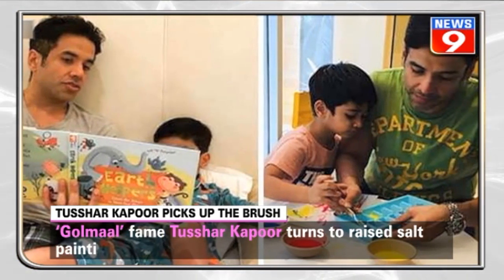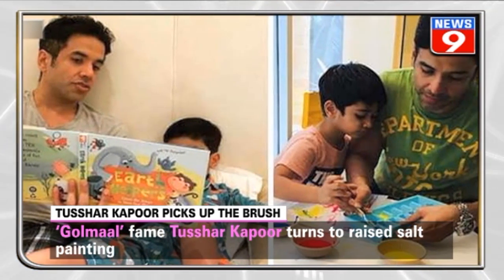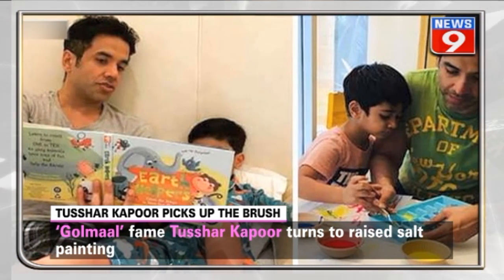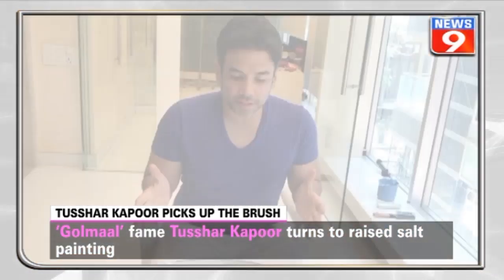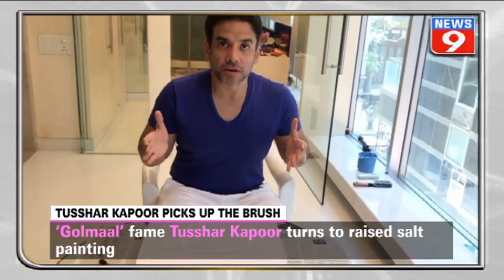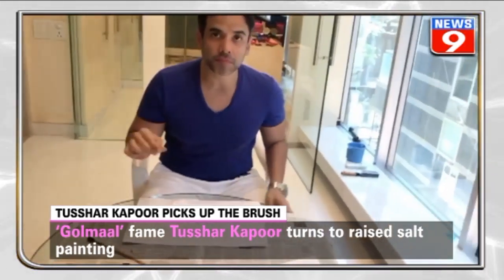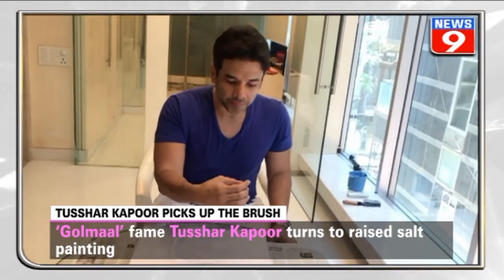Similarly, Bollywood actor and Golmaal fame, Tushar Kapoor has taken to salt painting to drive away lockdown blues. The actor took to Instagram and shared a video of him painting along with his son Lakshya.